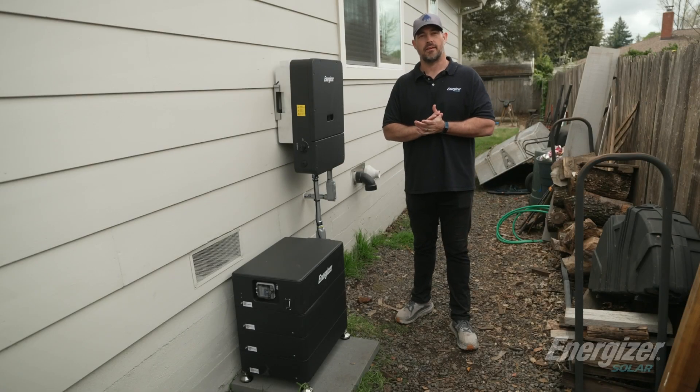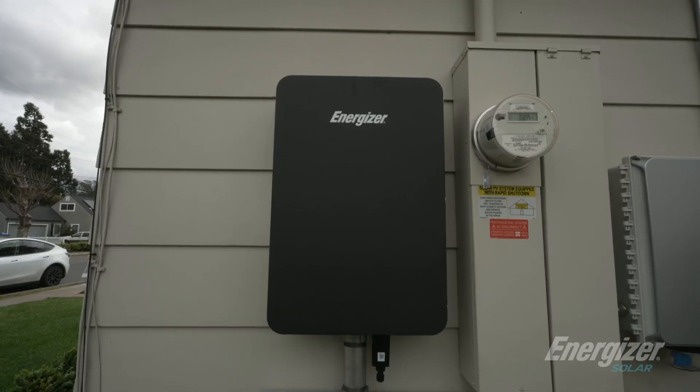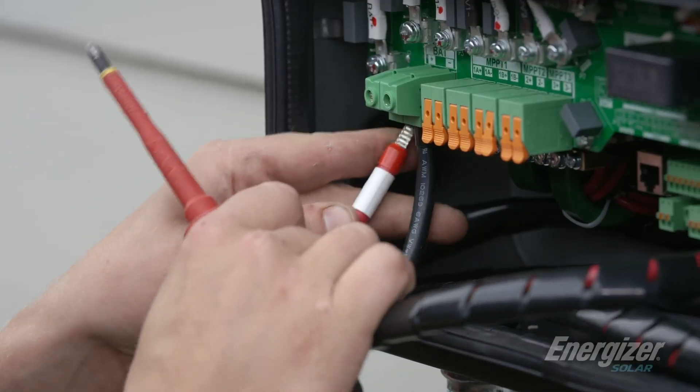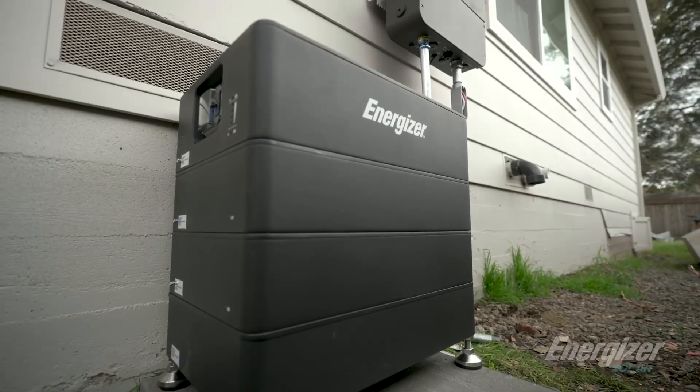Hi, I'm Eric Saunders. I'm the EVP here at Energizer Solar. Today, we're going to walk you through this installation we just wrapped here in Santa Rosa, California. You're going to watch us install the inverter, our battery, and the gateway to create our full energy stack ESS system.